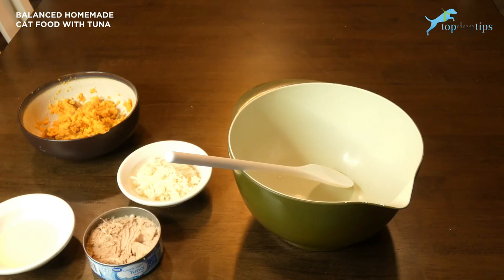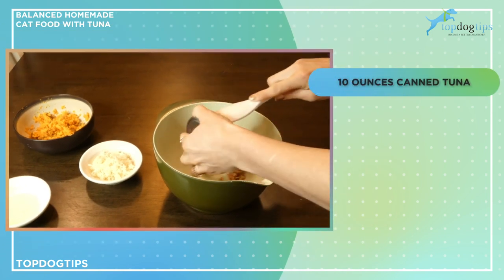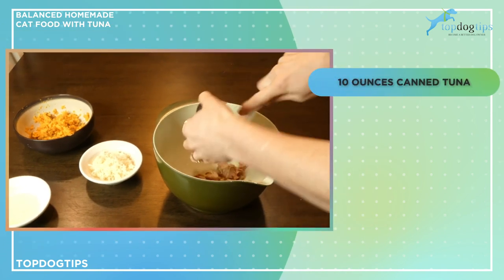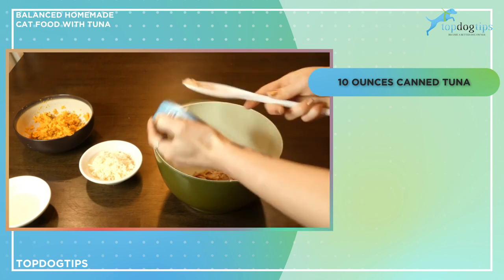This balanced homemade cat food recipe is super easy to make. First, I'm going to start with 10 ounces of tuna. I'm adding all my ingredients into a medium-sized mixing bowl so I can easily combine them and store them in the same bowl.